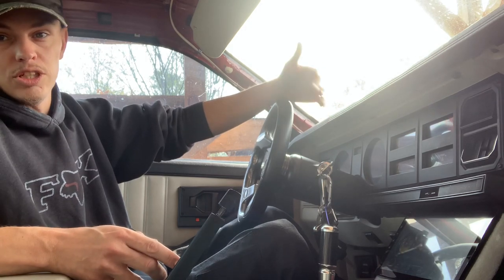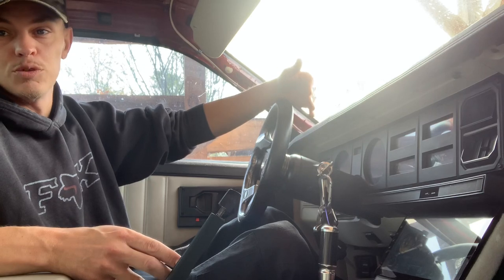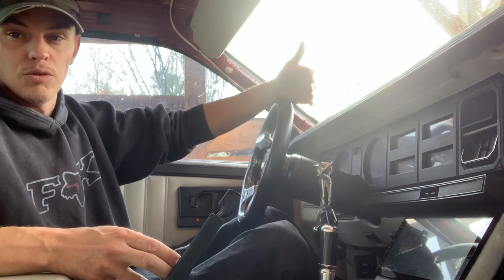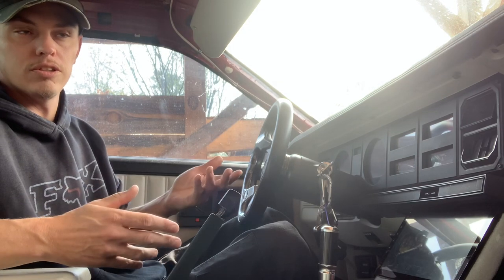I did write it once and the car wouldn't run at all, but I messed something up. Don't change too many things — maybe just change one thing at a time. Change your VATS and just see if it'll run. If you mess something up and you've only done one thing, you know what's not working. If you change two or three things and it doesn't work, you don't know which one caused the problem.